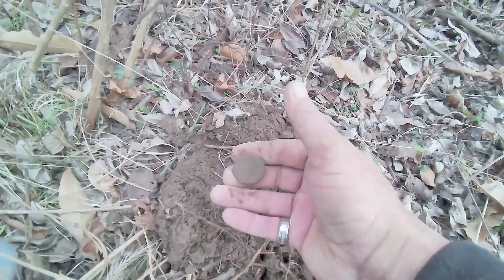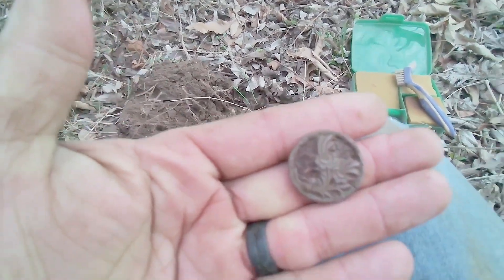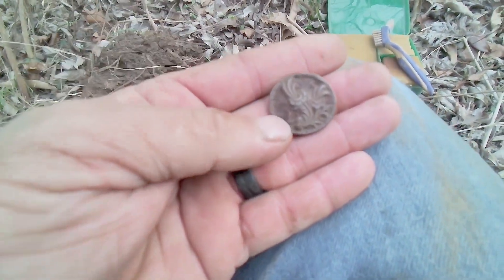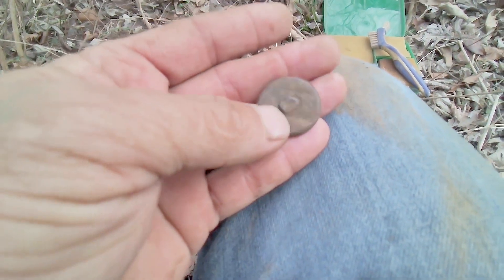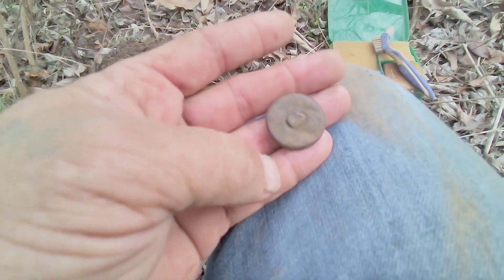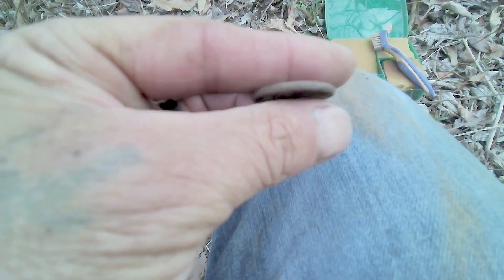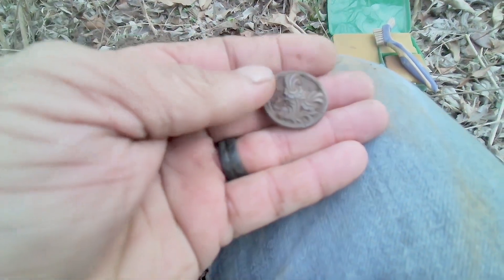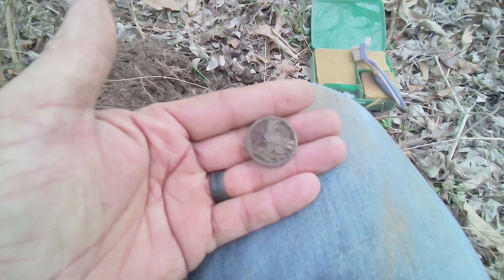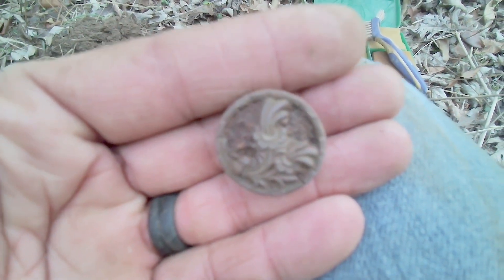I cleaned it up — there's my button. It's got all that pretty fancy on there and I flip it over — I do believe that's where the shank would have been. It's almost a nickel size, which is probably why it was ringing up such a low number on the Simplex around the nickel range. It's a cool-looking button.